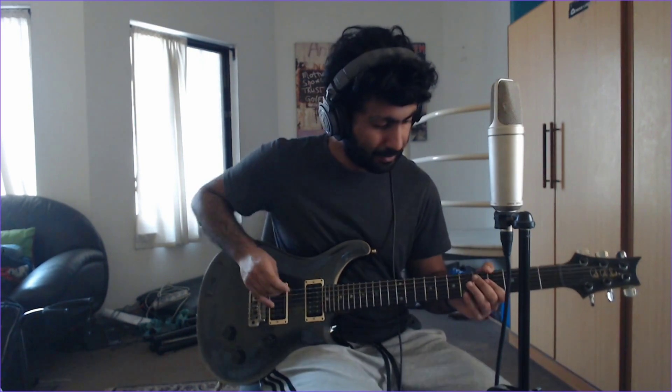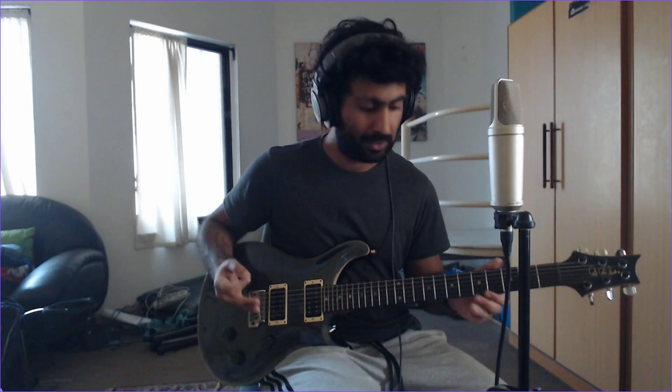Now we're on to the first verse. If you noticed in the intro, that pattern carries over. Verse 1 is just that, and then you have to play a small strum rhythm. The chords are as follows — they're just straight-up plain power chords, very very easy. And that's the first verse.